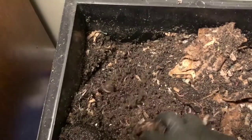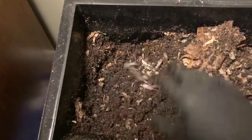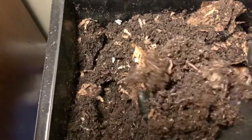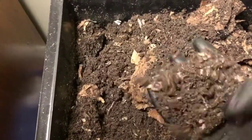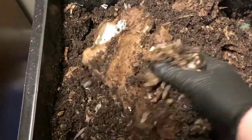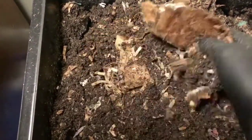But look at how fine those castings are — they just look really really nice. In this bin, I've not harvested a tray in a while. I said last week I thought I was going to harvest one or two of the bottom trays, and I have not gotten around to doing that.